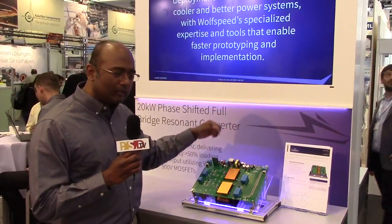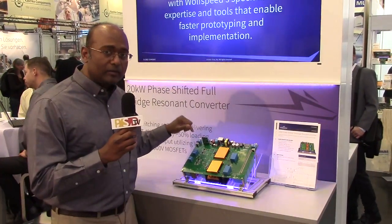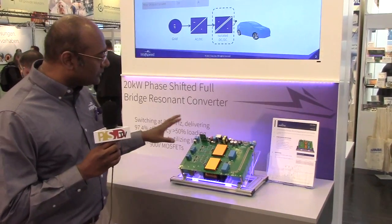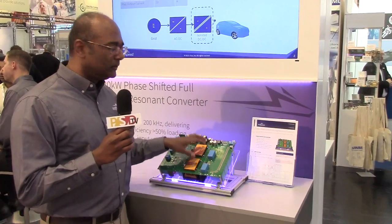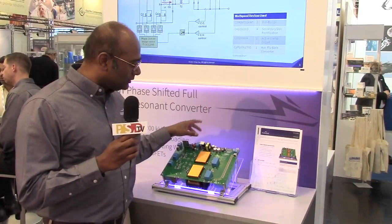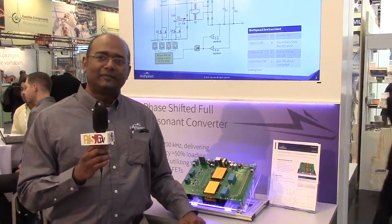What is available in the market today is about the same size but only about half the power. It has a switching frequency of 200 kilohertz, and at this power level 200 kilohertz is what allows us to be compact and small for this market. With that we'll move on to our next demo.